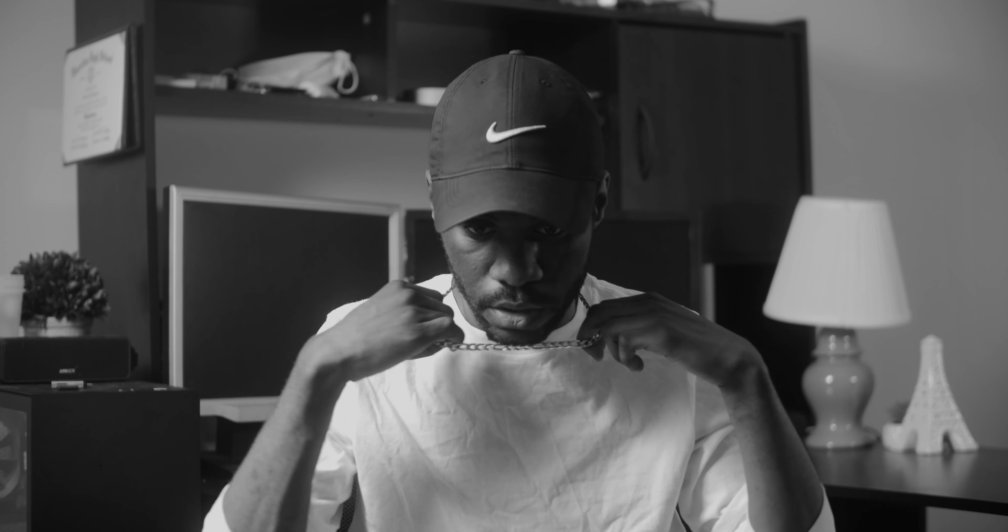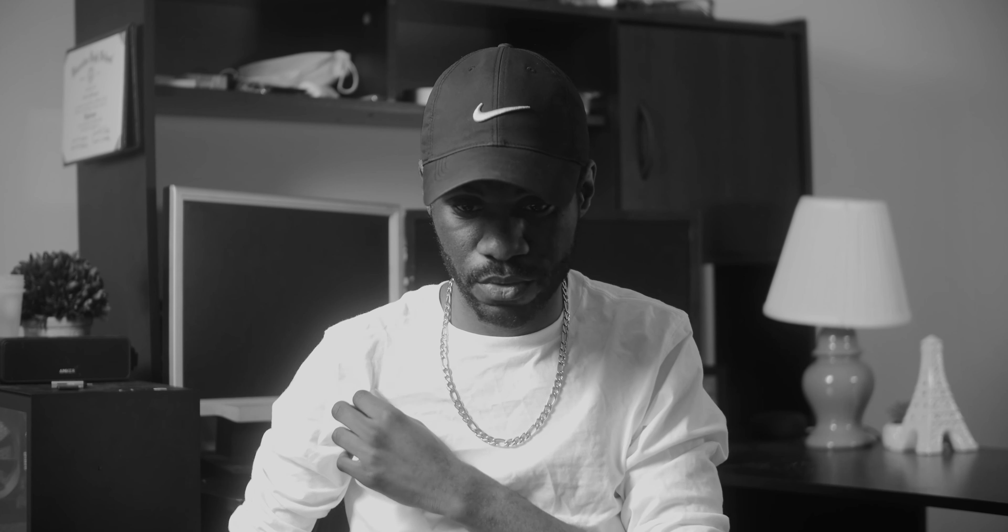I was going to wear black, but I thought white would look better. That is blown out — that's annoying. I'm not going to wear white again, or I'm going to do my best to not completely clip it.